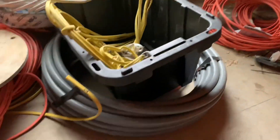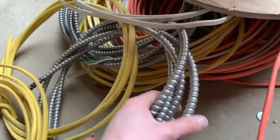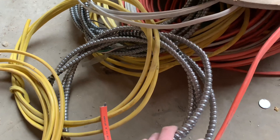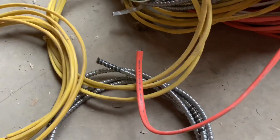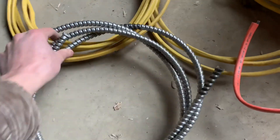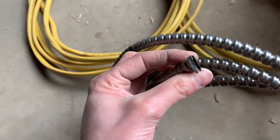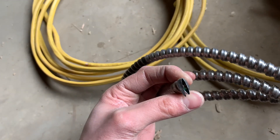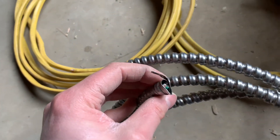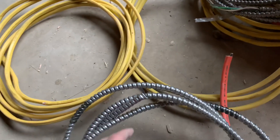Then there's also this — it's metal sheathing, they call it MC, which stands for metal clad. That's the outside of it, and then this is just a jacket. The wire inside — usually when you cut it, it's crimped off so you can't really see it. But it looks like a 12 inside, probably a 12-2 or 14-2. You have to open it up to check.